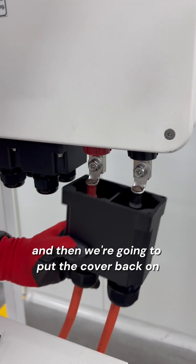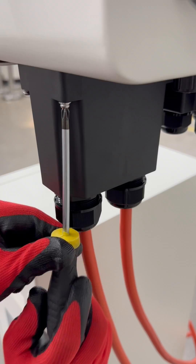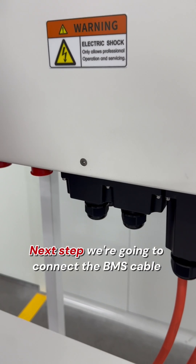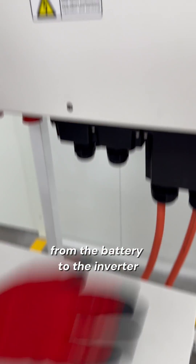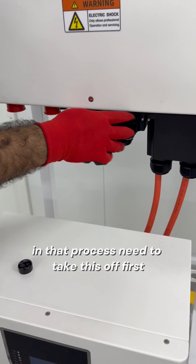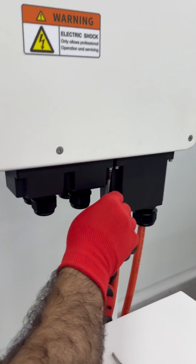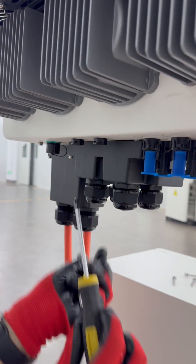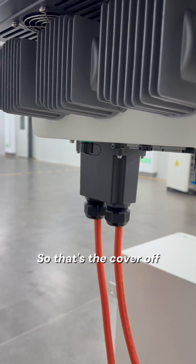And then we're going to put the cover back on. Next step, we're going to connect the BMS cable from the battery to the inverter. In that process, we need to take this off first. So that's the cover off.